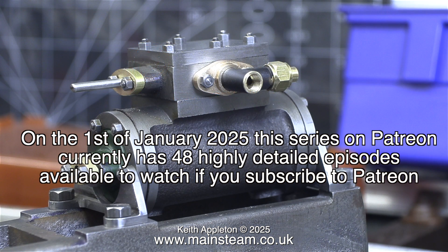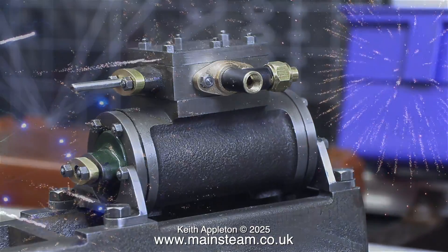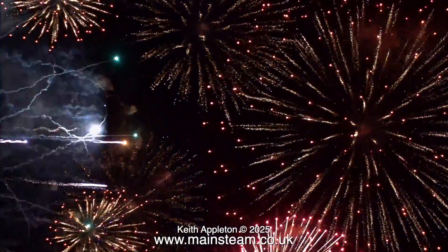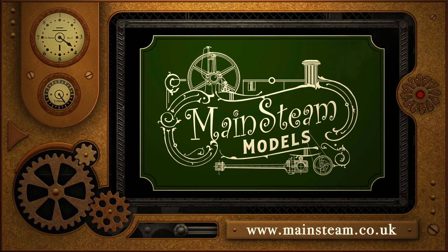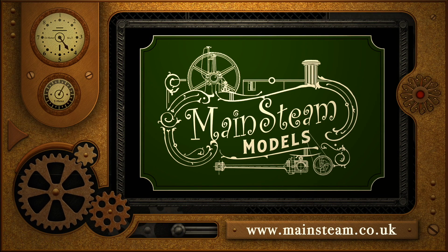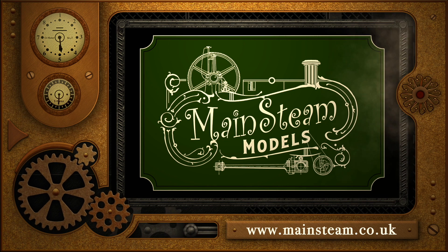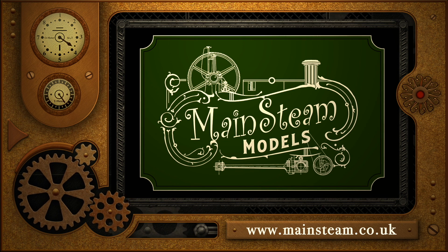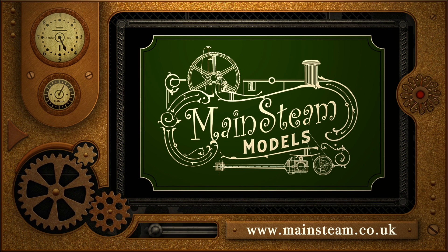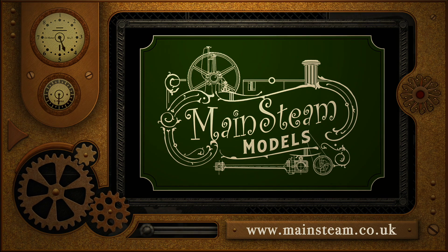On the 1st of January 2025, this series on Patreon currently has 48 highly detailed episodes available to watch if you subscribe. Stay safe, stay healthy, thanks for watching, and once again a happy new year. Please take the time to visit my main steam models website and click on the video playlists section — by doing that you can find other videos you may like to watch, and using the playlists you can watch the videos back to back.